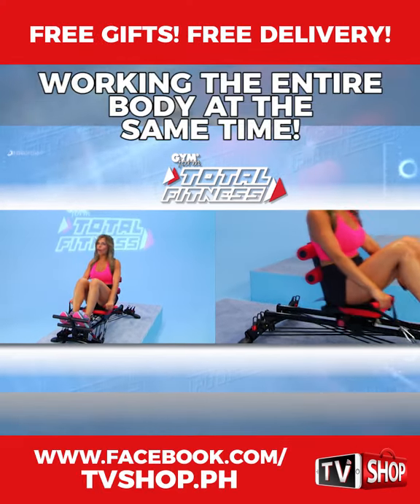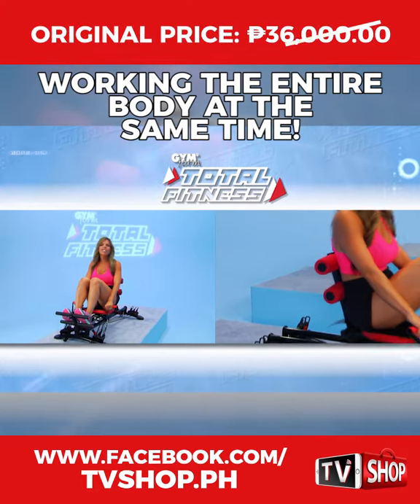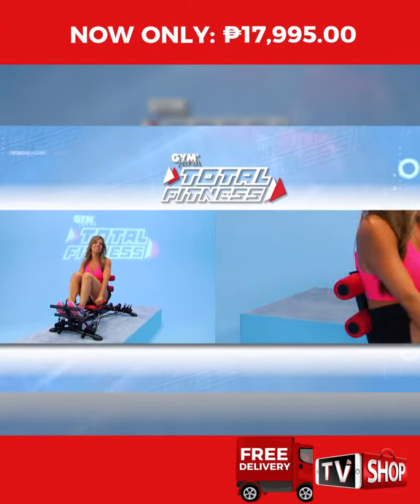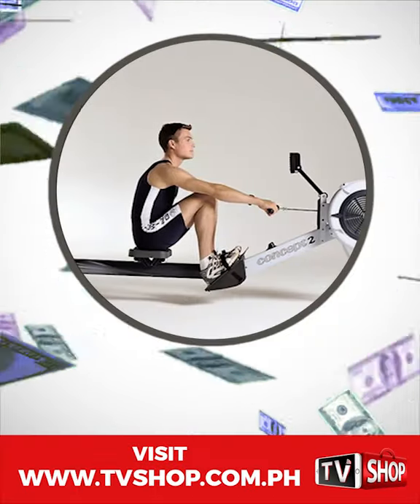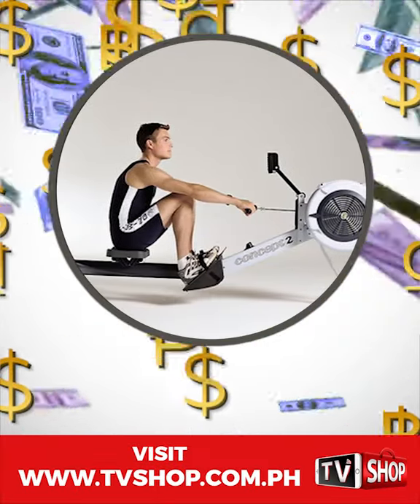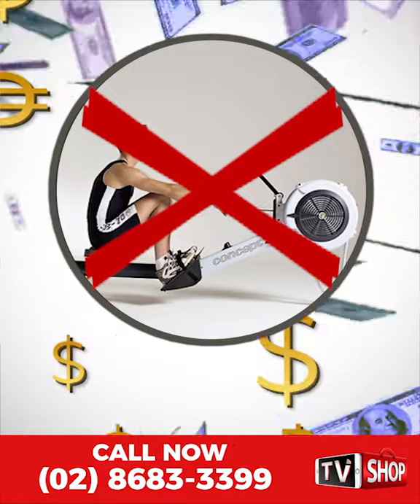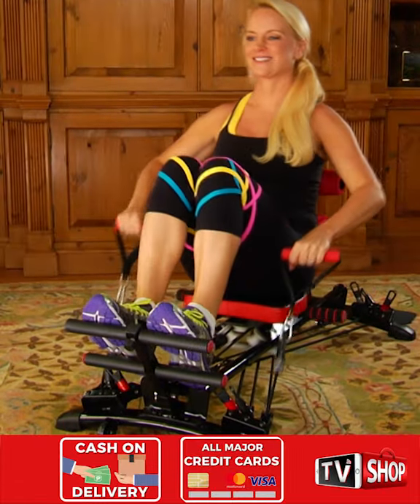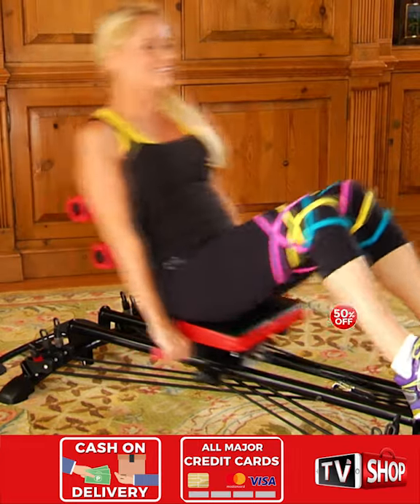At the same time, your arms, your shoulders, and your entire upper body are also getting a workout from the resistance cable. Similar products can cost an absolute fortune — don't waste your money, because today we have a very special offer. Order right now and we'll give you a 50% discount.